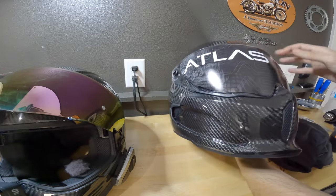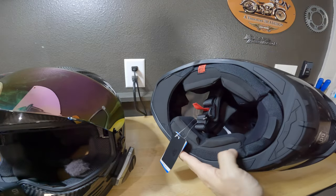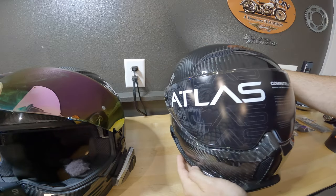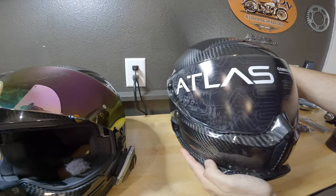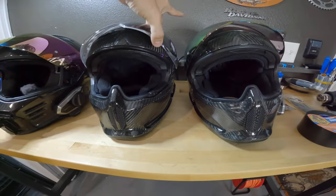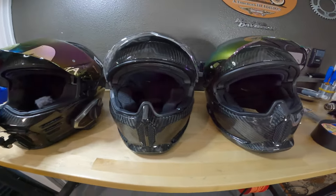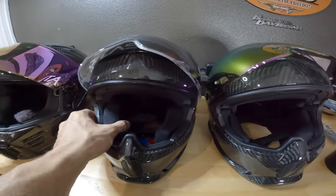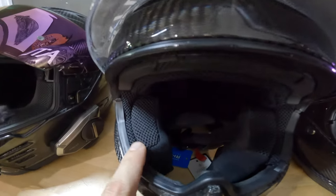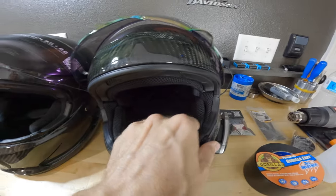Let's go ahead and get this thing out of the helmet condom. Wow, I've been waiting some time for this. It looks nice. I noticed a difference already with the padding under here — this looks different. I wonder how it compares to the 3.0 that I have. Let me go grab it real quick. It actually looks pretty similar — I don't know if I could really tell any major difference.